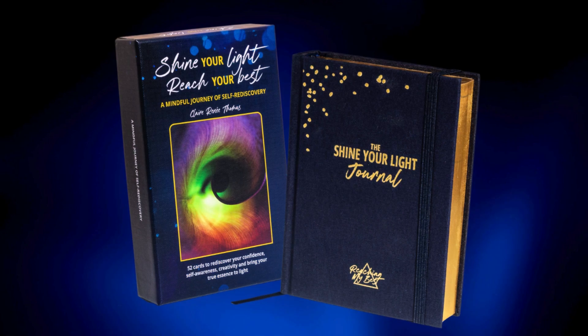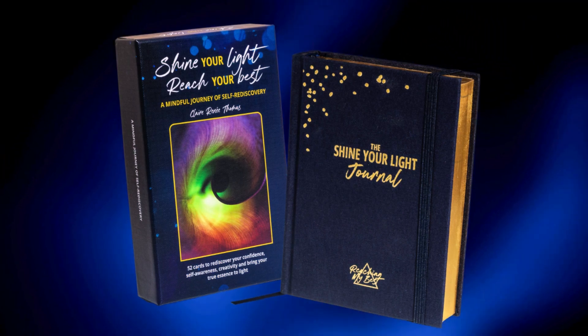The Shine Your Light cards are £24.99 for 52 cards, and the Shine Your Light journal is £22.99 for a year's worth of journaling. Together you can have them both for the special price of £39.99, and with those you will definitely be shining your light.